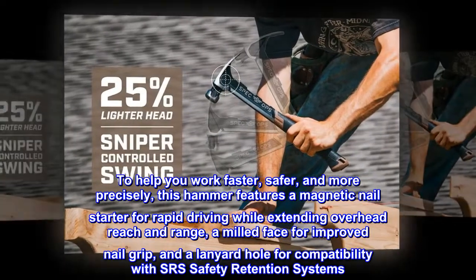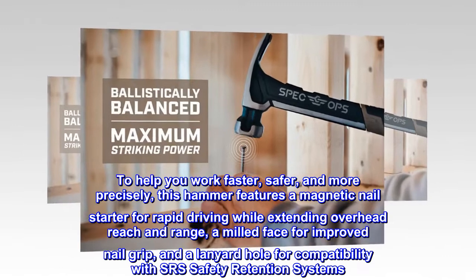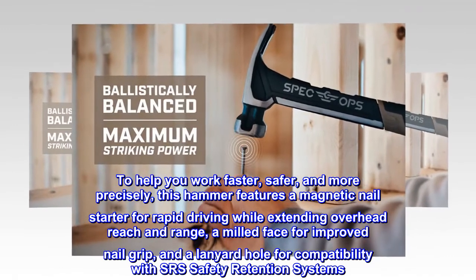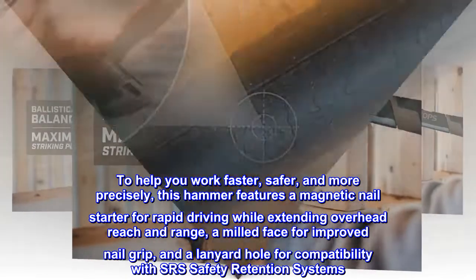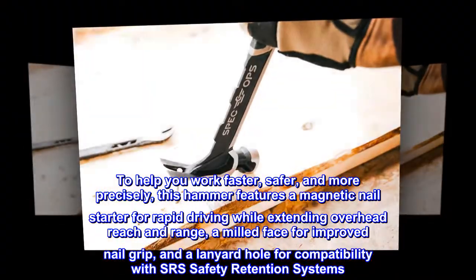To help you work faster, safer, and more precisely, this hammer features a magnetic nail starter for rapid driving while extending overhead reach and range, a milled face for improved nail grip, and a lanyard hole for compatibility with SRS safety retention systems.